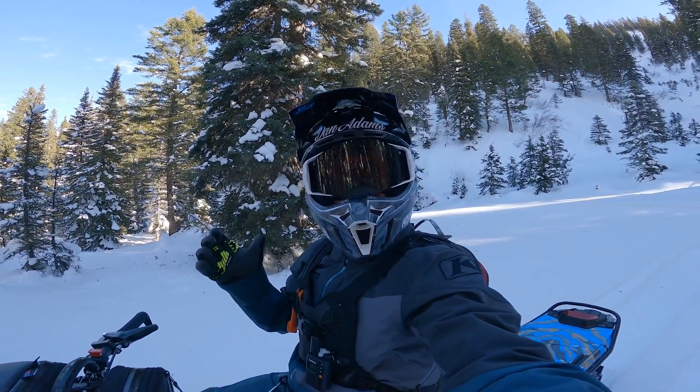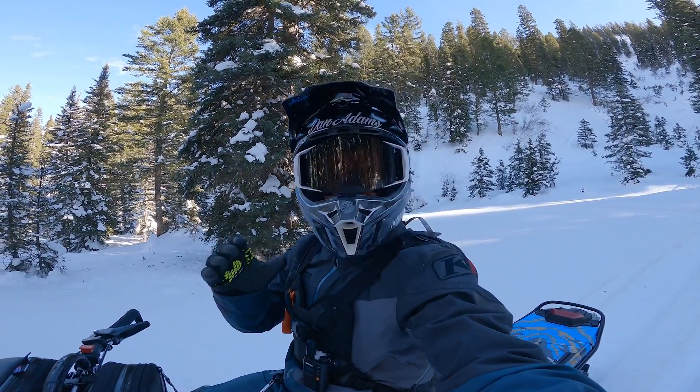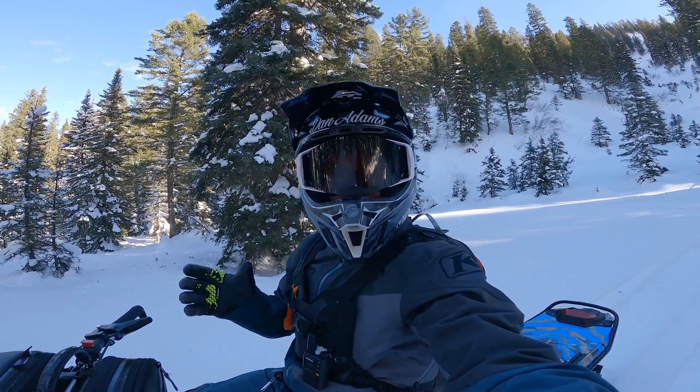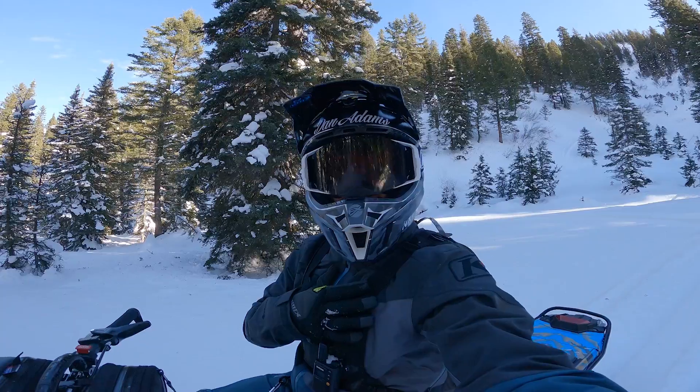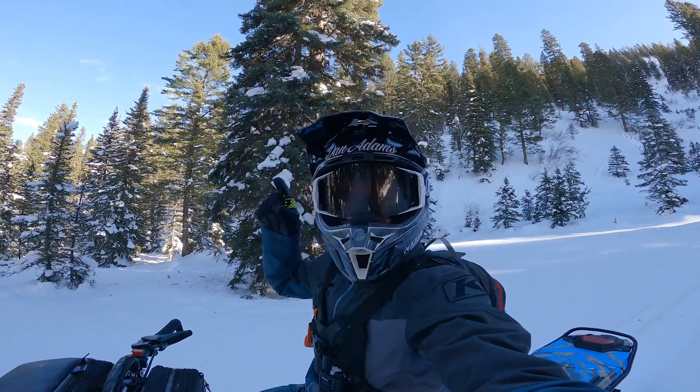So today we are going to go over how to get comfortable riding in the trees, using nearly every fundamental that we have gone over in the last couple seasons: when to use the brake, when to build momentum, when to be neutral or opposite foot forward, looking ahead, and remembering to breathe. So follow along as I take you on a trip through the trees.